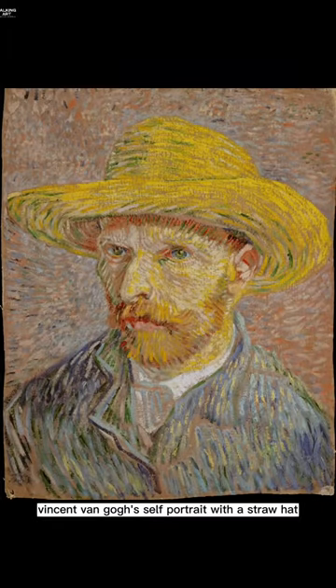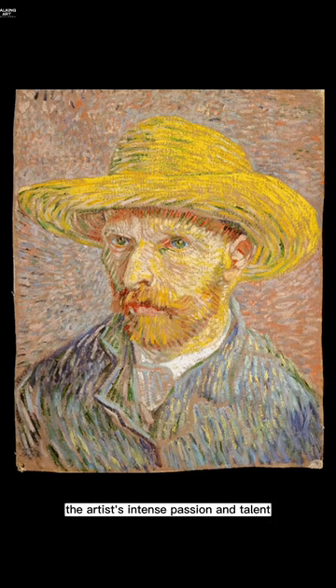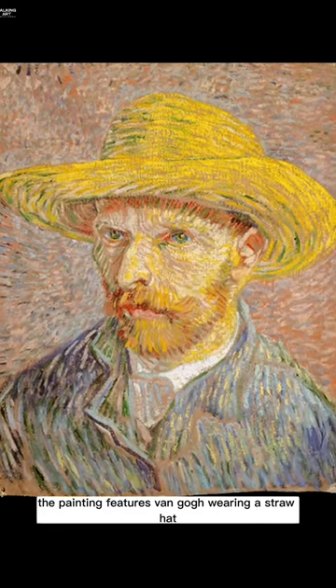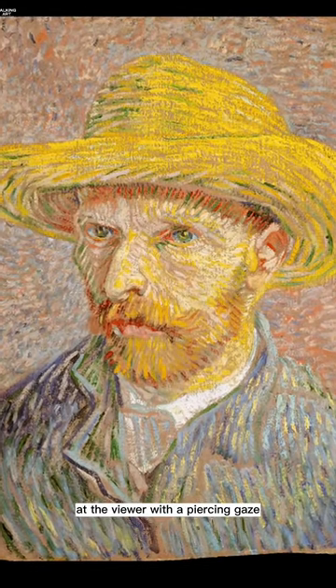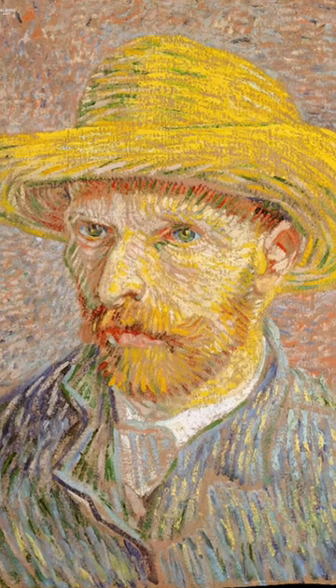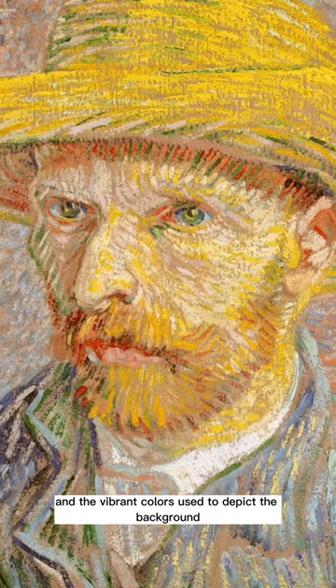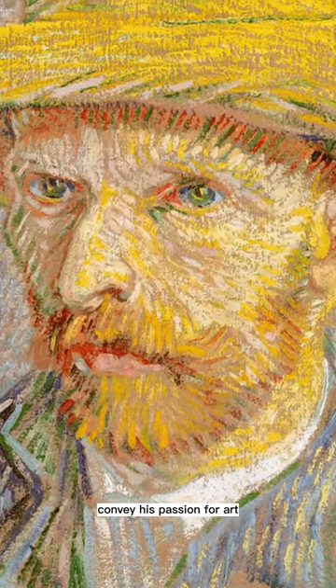Vincent van Gogh's self-portrait with a straw hat is a striking painting that captures the artist's intense passion and talent. The painting features van Gogh wearing a straw hat and holding a palette while looking directly at the viewer with a piercing gaze. The bold and energetic brushstrokes used to depict himself and the vibrant colors used to depict the background and his clothing convey his passion for art.